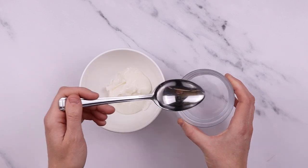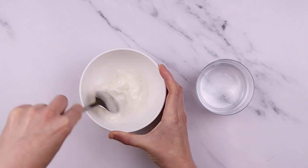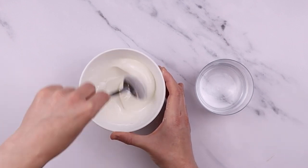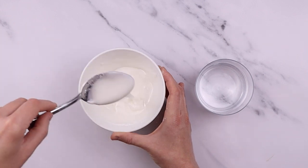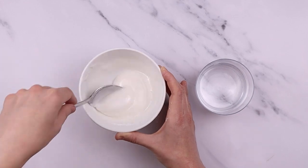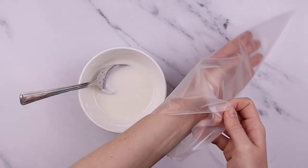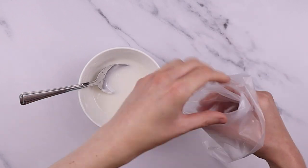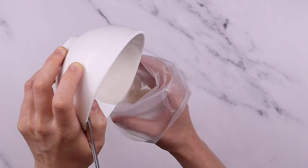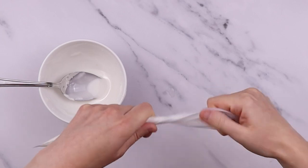Take the remaining icing and stir a couple more spoonfuls of water into it. This will make the icing thinner and it will be used as our flood icing. Once you're happy with the consistency, take your piping bag, fold it over one hand, pour the icing in, and tie a knot in the end of it.